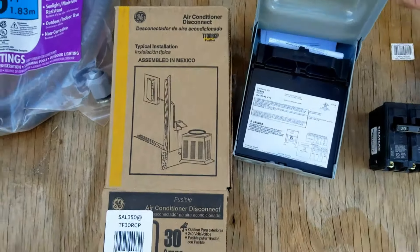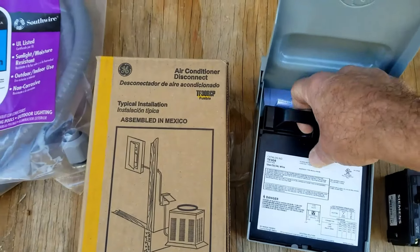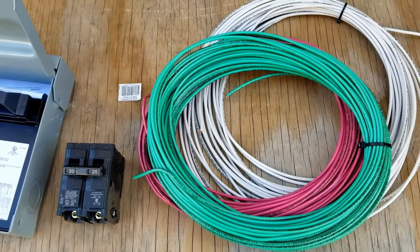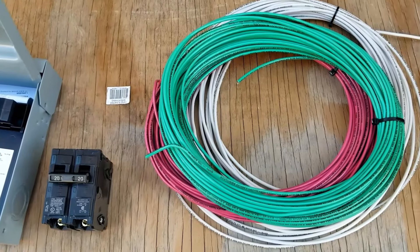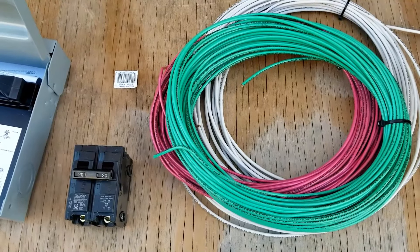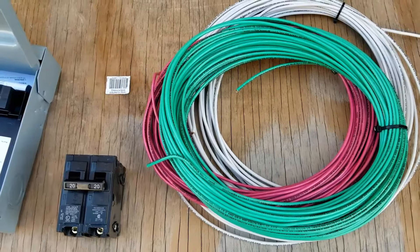Next, you're going to need a disconnect, and this is going to be mounted on the wall up near the unit. All this does is disconnect power to the mini-split in case there's an emergency or somebody needs to work on it. You just pull this out and it disconnects power going to the unit. And of course you're going to need wiring and a breaker. Always check your manual to see what wire size and breaker size you need. I'm installing this 12,000 BTU unit and it calls for 12-gauge wire and a 20-amp breaker. Some efficient units call for 14-gauge wire and a 15-amp breaker, but always check your manual so you're using the right wire and breaker size.